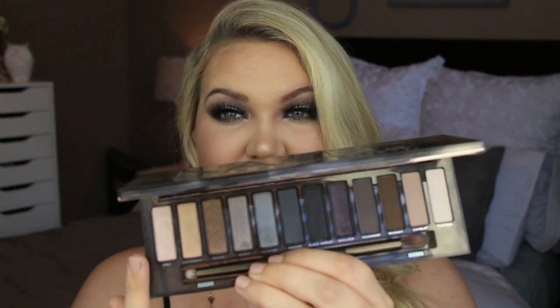Hi everyone, welcome back! Today I'm going to be doing another quick look using the new Urban Decay Smoky palette. The first look I did was a little bit more of a warmer look using this palette, but because it is such a cool-tone palette, I wanted to do another look to show you what the palette is really about and the cool-tone colors you can get — so just two different looks using the palette.